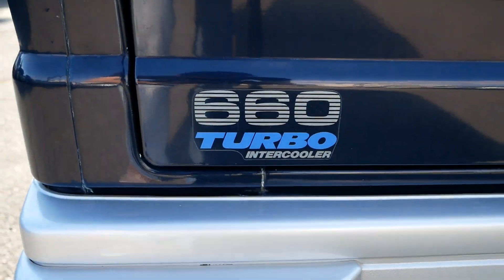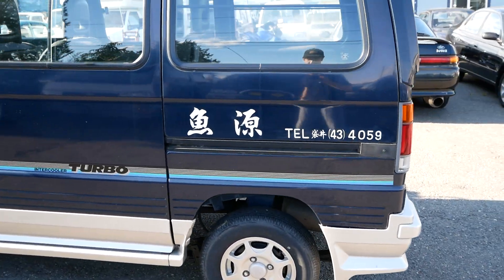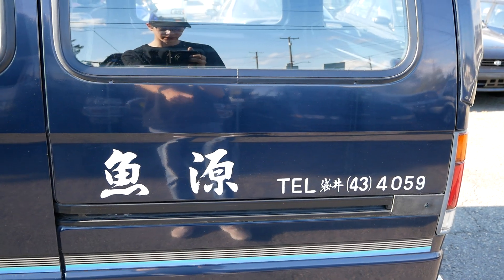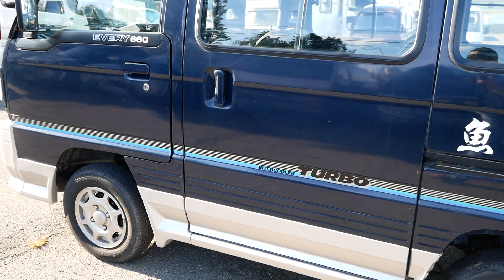660cc turbo intercooler engine. It looks like this was a company vehicle before it was sold at auction — it's still got the print on the side and the telephone number. That's pretty cool to see.